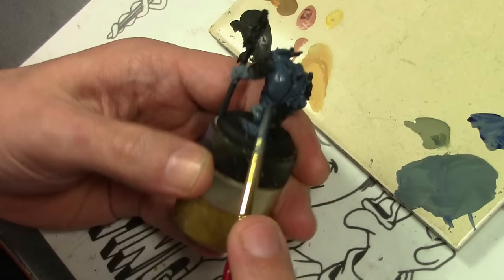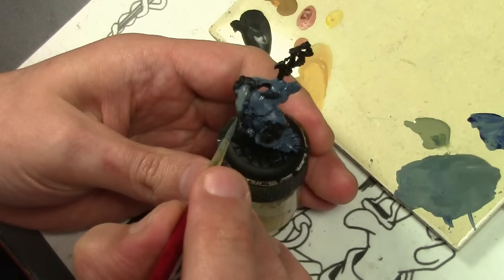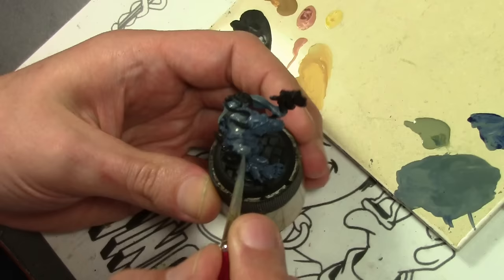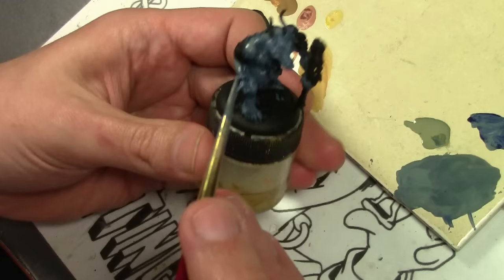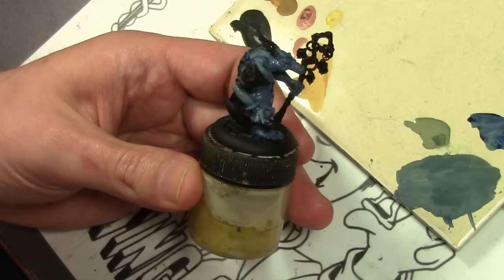Step two: mix in more Green-Gray to the previous mix and start putting on the layers, building up our colors. I try to paint these to a slightly higher standard than most of my rank and file stuff, so the paint here is extremely thin and the layers are slowly built up — transparent layers. We're not expecting this to cover everything in one coat. We put it on, let it dry, work on another area of the miniature, put it on again, and just slowly build up the colors. This gives us a nice, smooth transition between the colors — no stark lines, everything is nice and pretty.